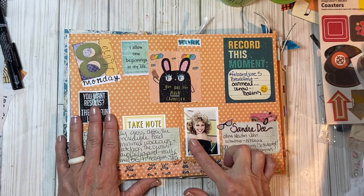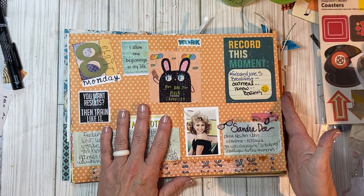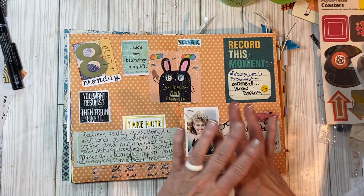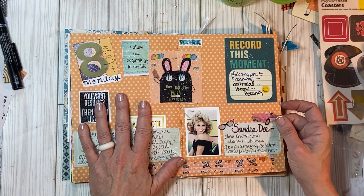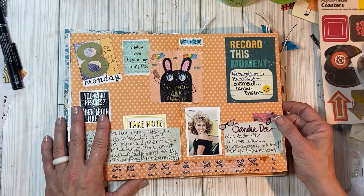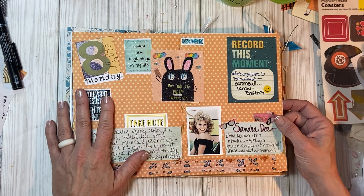I put this picture of Olivia Newton-John — she passed away today. I know Sandra Dee is her character and Olivia Newton-John is the real person, but that's how I remember her. That is like my favorite movie growing up as a girl — I saw it probably 200 times, I'm not exaggerating. I don't know why my parents let me watch that movie at that age that many times, but love, love, love that movie.